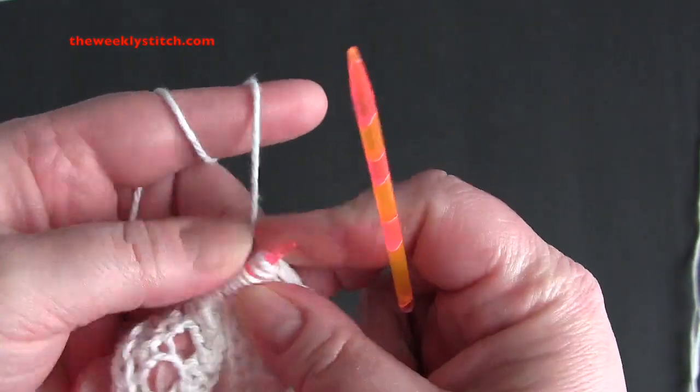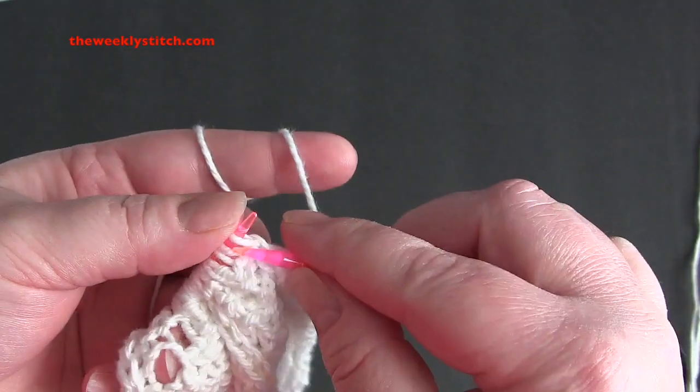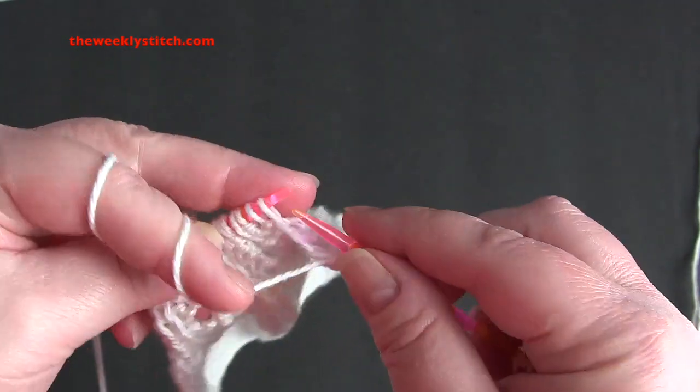Row 8, knitting the knits, purling the purls, and purling the yarn overs.